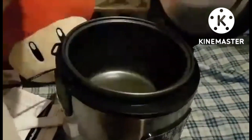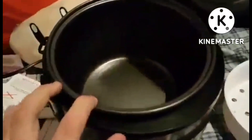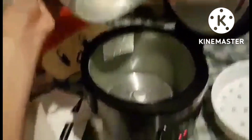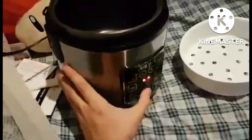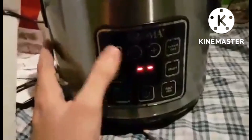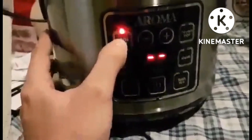Compact capacity: four cup uncooked, eight cup cooked. This compact capacity is perfect for preparing small or individual meals or delicious side dishes. Accessories include a bonded granite nonstick inner pot, steam tray, rice measuring cup, and serving spatula. Power consumption: 120V, 60Hz, 450 watts.